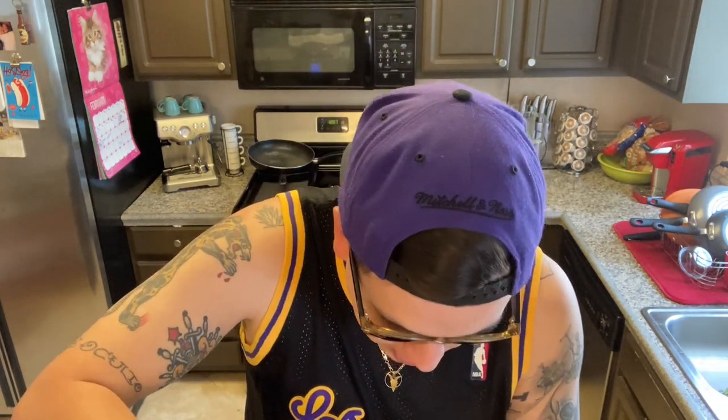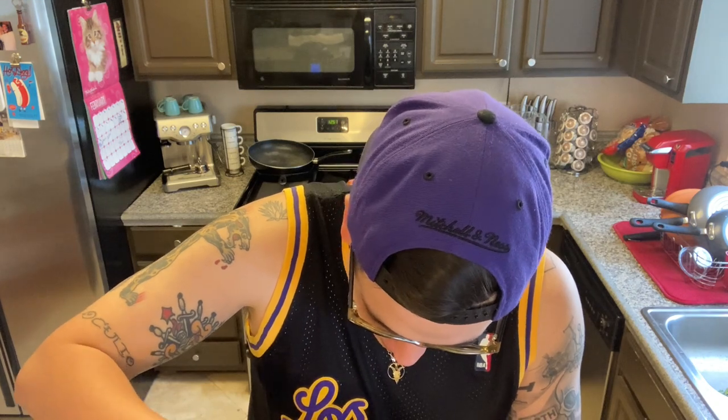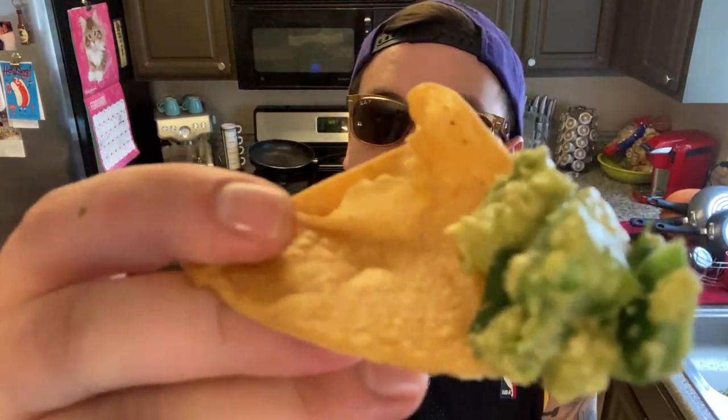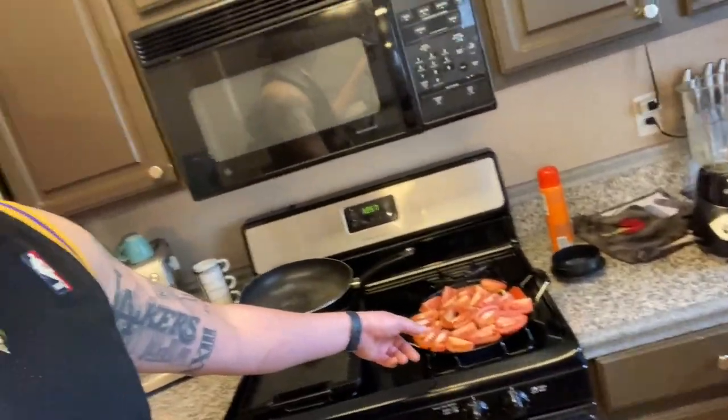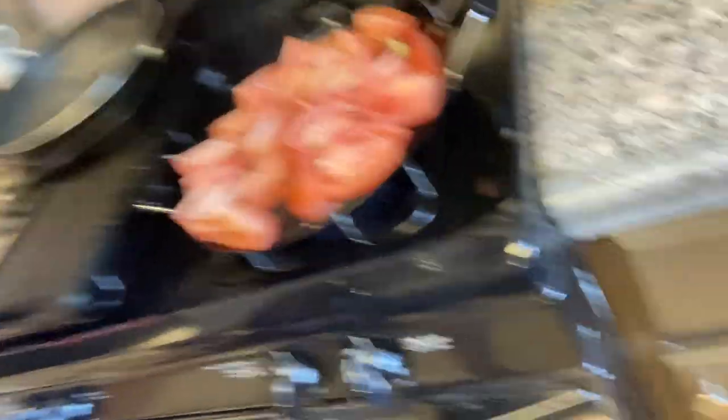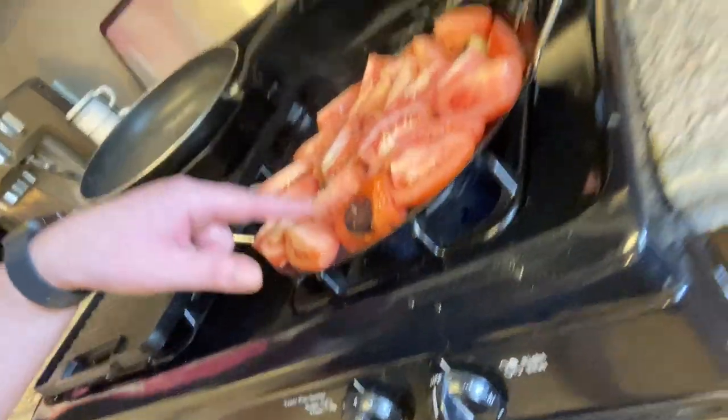We just finished doing the guacamole. Going to have a quick little taste test with this bad boy right here. Make sure we get a jalapeño in there for you guys. Salsa will be ready soon — oh yeah, it's getting close. See that? It's getting close.